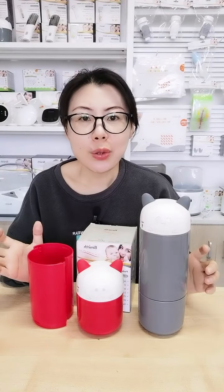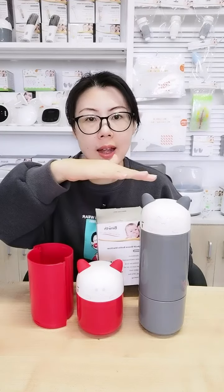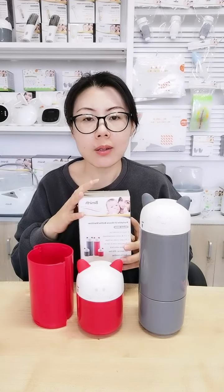Hello mommies, today I'm going to introduce you to this pacifier holder, which is also part of a UV and ozone sterilizer. In front of me you can see the red items, the gray items, and the gift box.